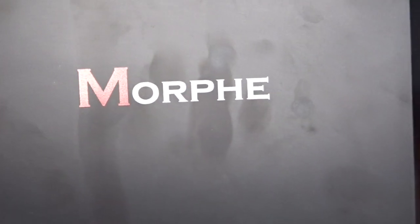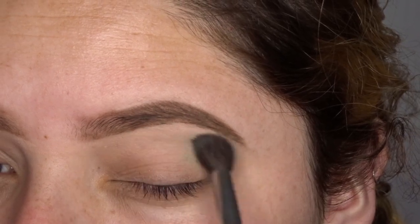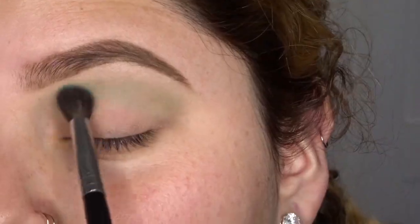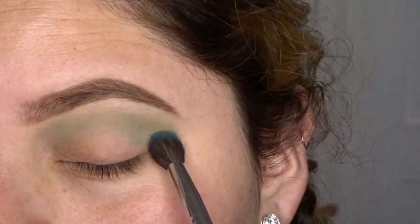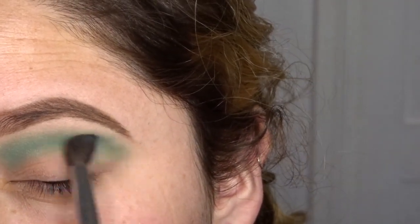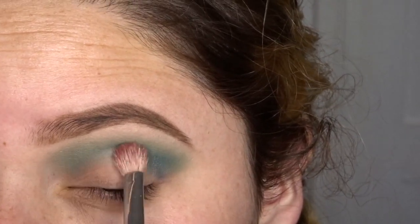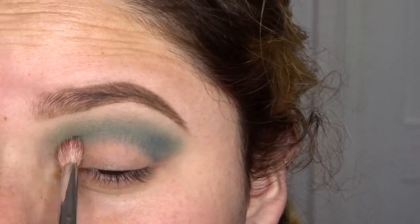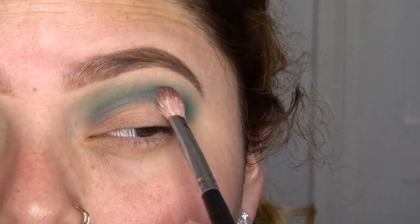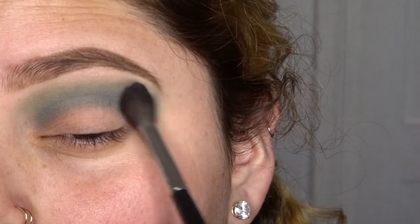I already primed my eyes, so right away I'm going to take my Morphe M505 brush and the Morphe 35B palette. For my first transition shade, I'm going to take this light teal shade, which is the third eyeshadow in the fifth column. Using the same brush, I'm then going to take the darker teal color, which is the first eyeshadow in the sixth column. I'm going to use this shade as a second transition but place it a little below the first shadow. Taking my Morphe M433 brush, I take the fourth eyeshadow in the seventh column, which is a deep navy blue. I'm going to focus this eyeshadow on the outer part of the eye and slightly bring it into the inner part of the eye. Then I take my Morphe M504 brush to blend those shadows together.